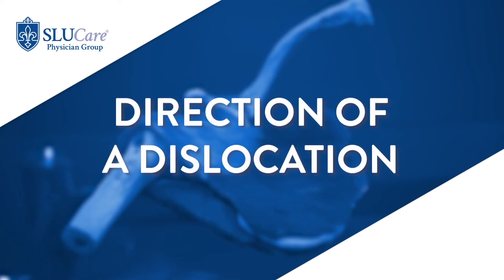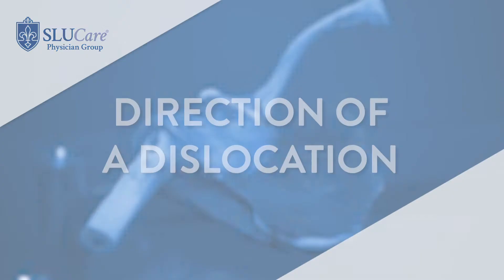Dislocations can come out in any direction. Most of the time the ball comes out the front, but sometimes it goes out the back. If the ball dislocates out the back, those are commonly missed injuries, especially in urgent cares or ERs, because they may not look at the x-ray the right way. So if somebody has an injury with loss of motion and can't rotate their arm, you have to have some concern that a dislocation may have occurred.